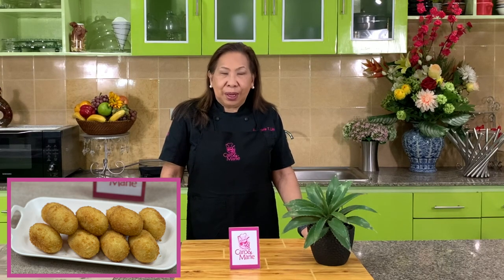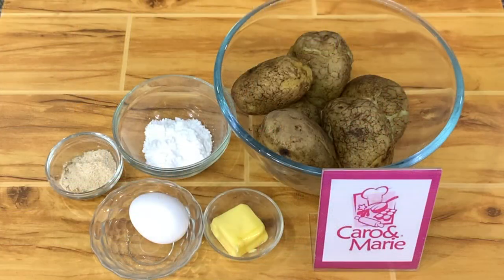Today I'm going to show you my version of croquetas — potato croquettes. This was one of my favorites when I was growing up. Let's get started.